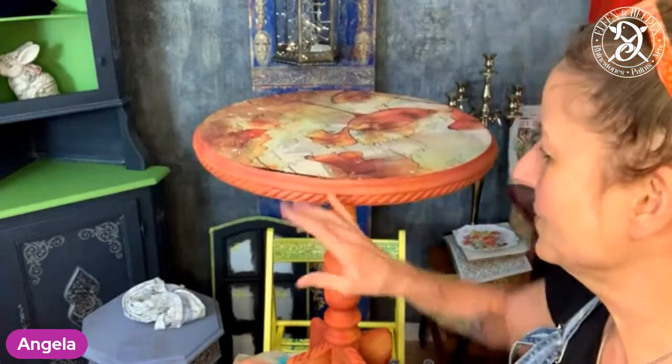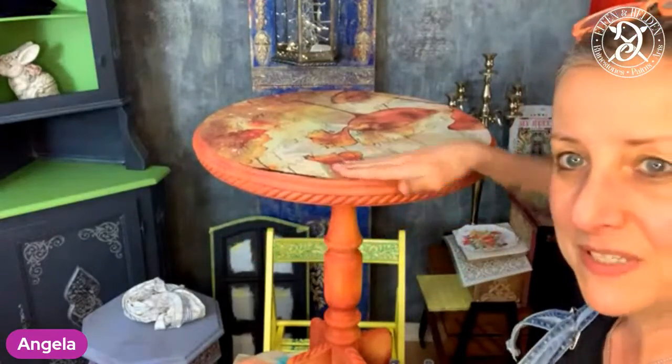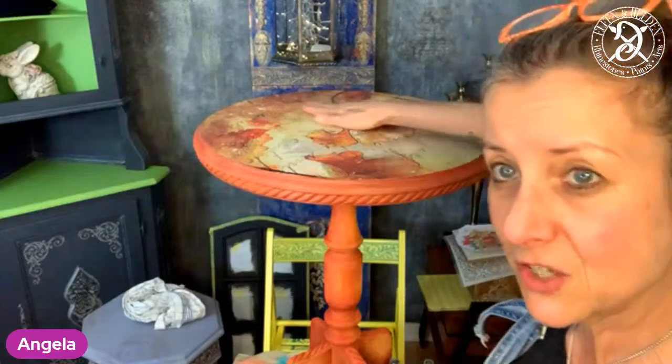My name is Angela. I'm the owner of Creative Energy from Elfenheden. I'm a Premier Retailer for Dixie Belle over here in Frankfurt, Germany. I carry Grace on Design — that's a beautiful paper we've already applied on this table here. And tonight we're going to finish it up. It is 9 p.m. over here. We're going to add the last bits to it and seal the top basically.